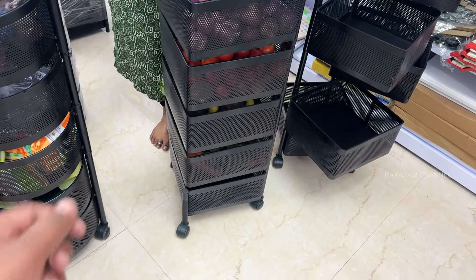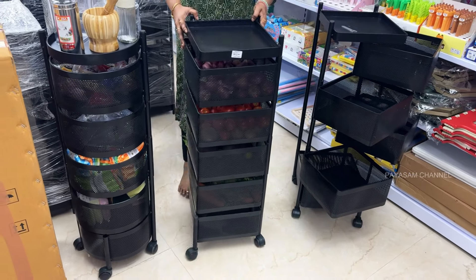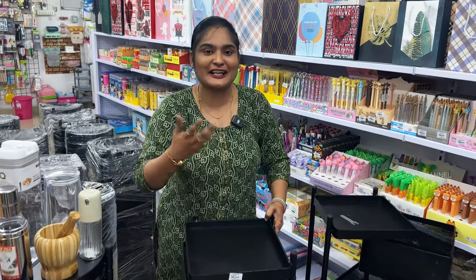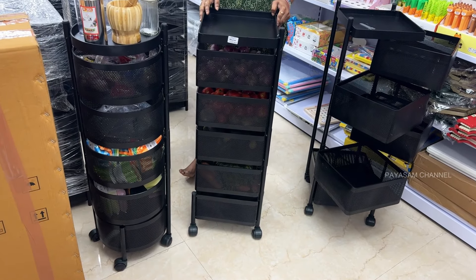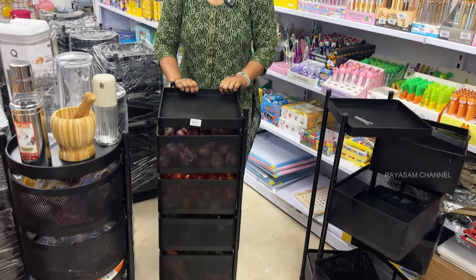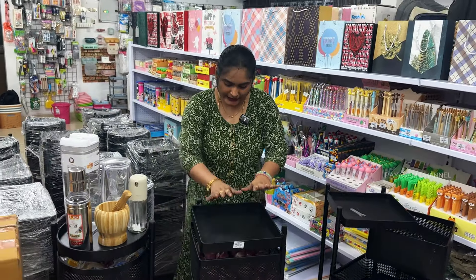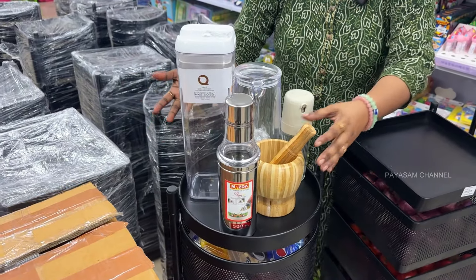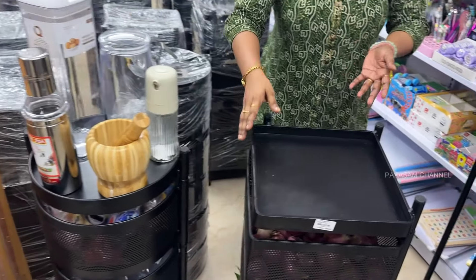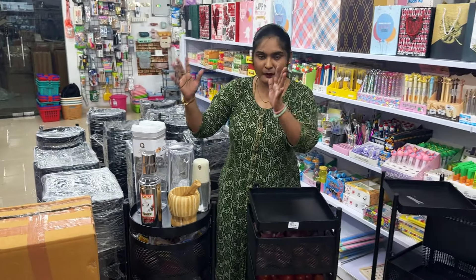You can put protective pads on the bottom to avoid scratches on tiles. You can also fit wheels on the bottom for easy movement. You can place it conveniently in the kitchen. It is very compact. You can store oil bottles, a mixer, or a chopper on the shelves. It is a 5-layer strong and compact trolley.